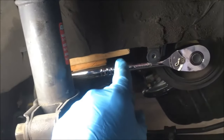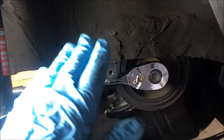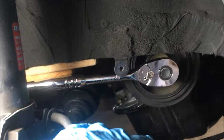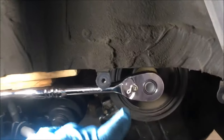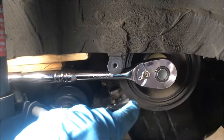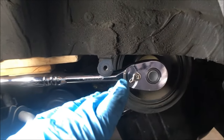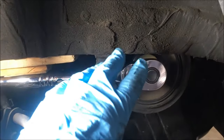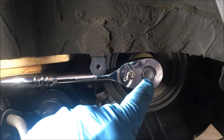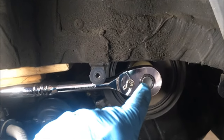We are going to bump start the engine to get this bolt out of the harmonic balancer. We've tried multiple things: a regular half-inch ratchet with a 19-millimeter socket, a 19-millimeter impact socket, a breaker bar, a cheater bar, an electric impact wrench, and an air half-inch impact wrench. Nothing — she ain't moving. We're worried about rounding off those shoulders, so we're going to bump the engine to try to get this bolt out.